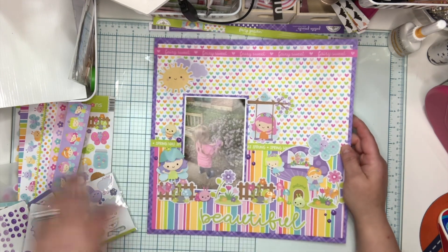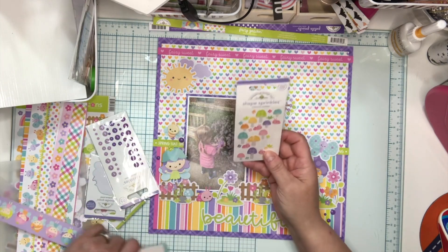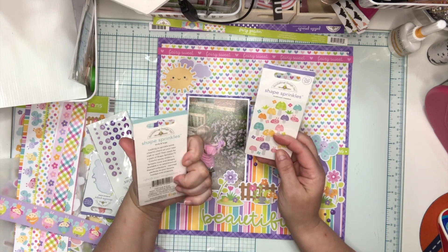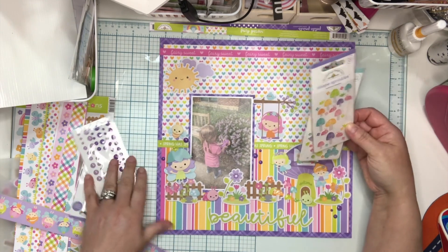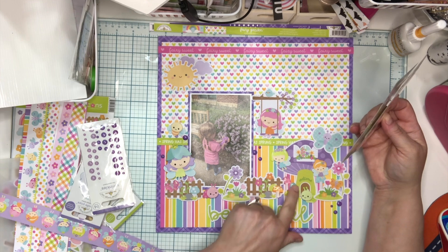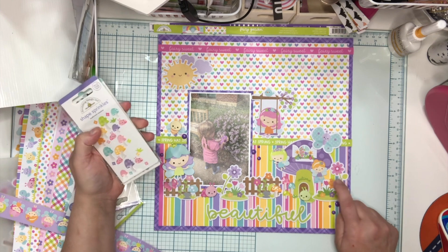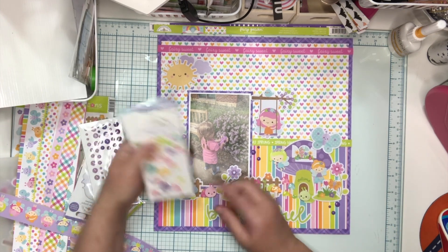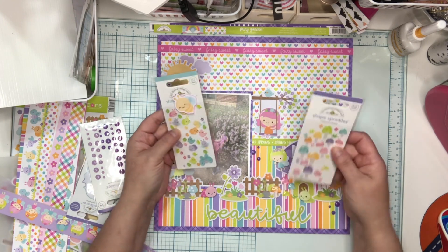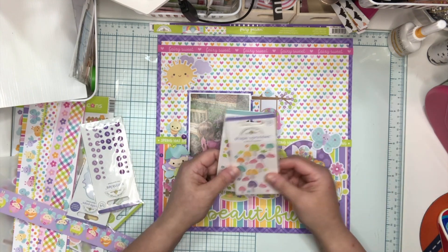I also used Bella Boulevard shaped sprinkles — I have both the Mushroom Meadow and the Birds and Bugs. You'll see there's a butterfly here, a mushroom cluster here, a little bit of grass outside the house, and another butterfly here. So I used several from both packages actually, using the mushrooms and then the little buggies.